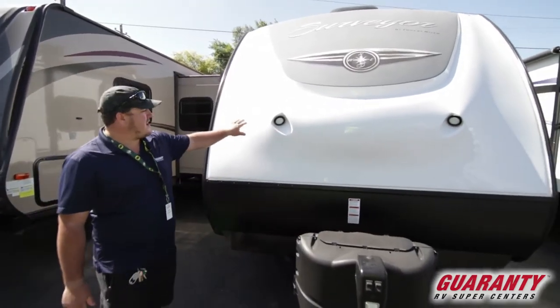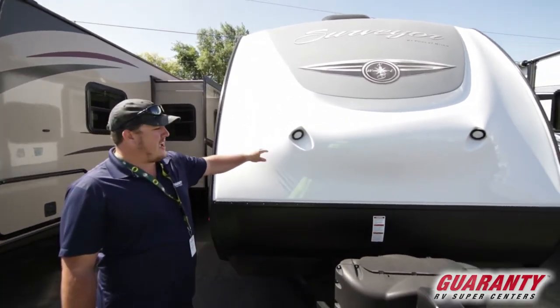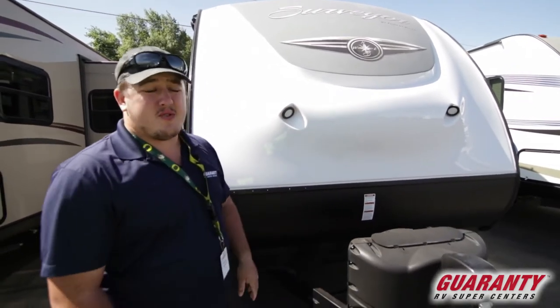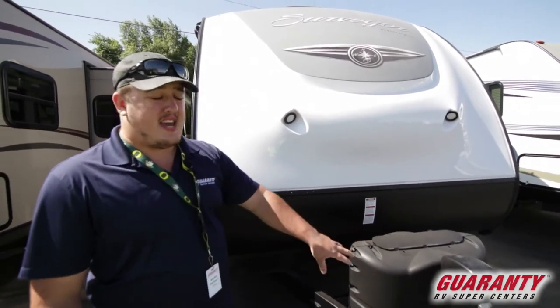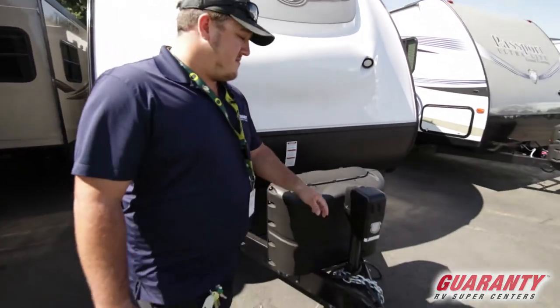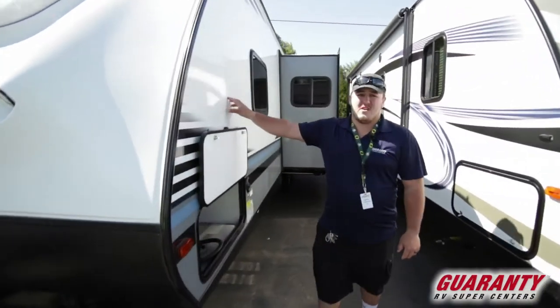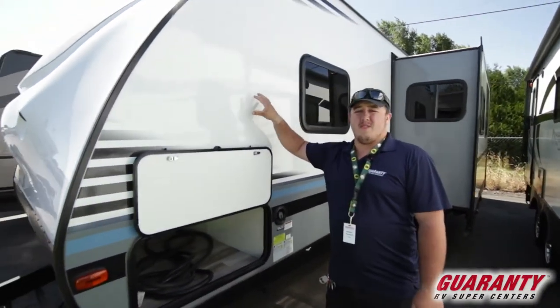As you can see on the front, it has that nice gel coat front cap with the docking lights, so at night when you guys are backing up to it, it makes it really easy to see the hitch. We'll go around the side — this coach is aluminum frame with a bonded fiberglass sidewall, so it's really durable and has lots of strength.